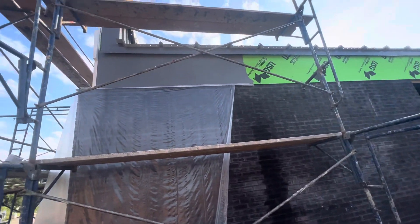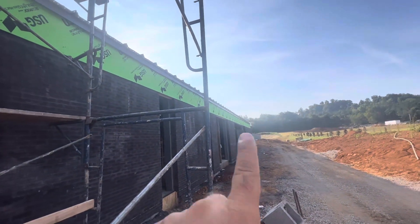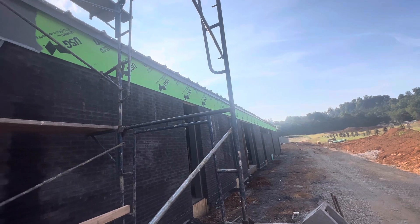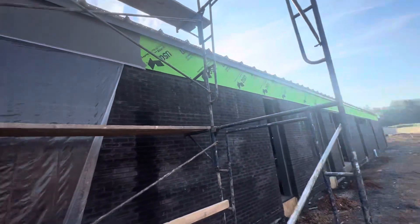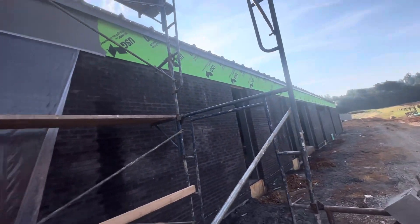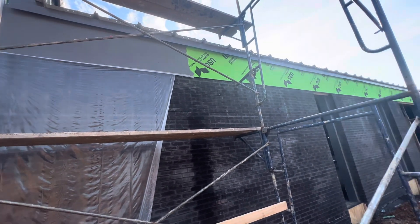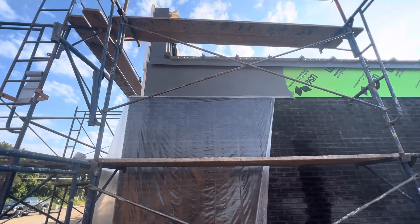Here I have a gutter and then we'll do a downspout, bringing it down surface-mounted to the bricks. I have four downspouts: one in this corner, one in the other corner, and two in the middle. That's about it for the EIFS system. If you like this video please subscribe - I will upload more videos about the next steps. Thank you guys, bye.